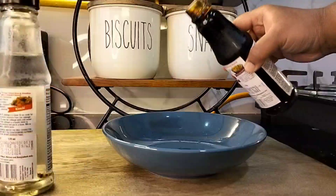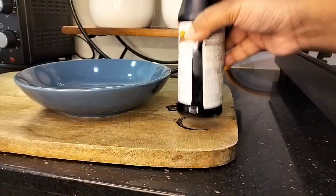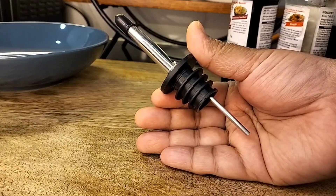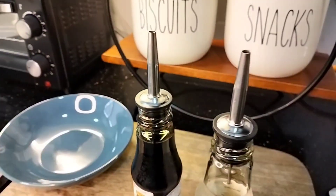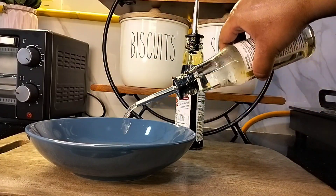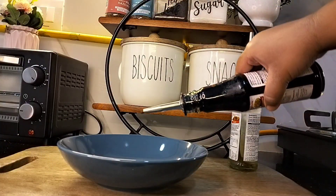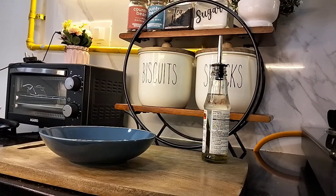Vinegar and soy sauce come in these bottles and these bottles are not spill-proof, so while pouring the contents they tend to spill. To spill-proof these bottles, I use oil bottle nozzles. These are easily available online and can fit in almost every bottle which has a narrow opening like this. See — no spills at all!